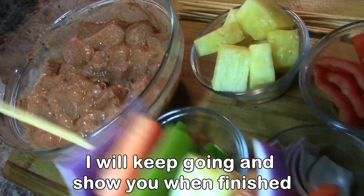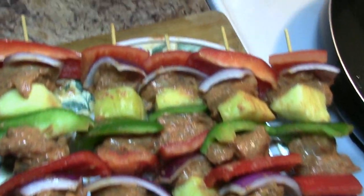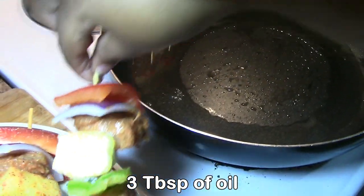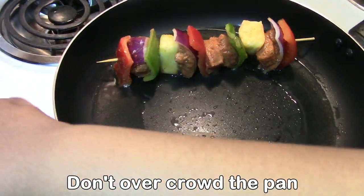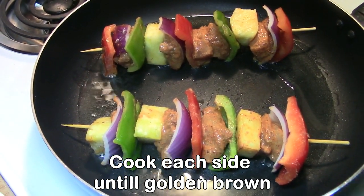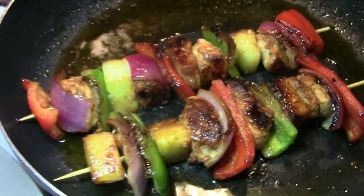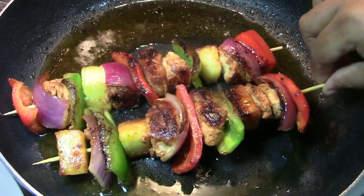Mashallah — we pour the sauce on top, and the vegetables are chopped up finely. We pour it on, mashallah. The kebab — and then we take the salad and place it on top, insha'Allah. When the sauce reaches it, we put it on top, mashallah. The sauce on the meat.